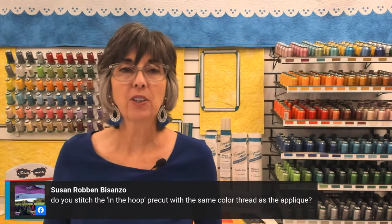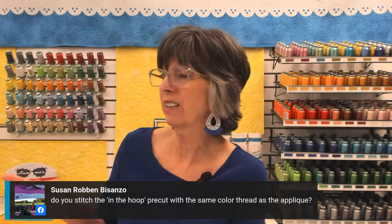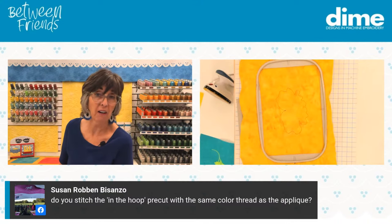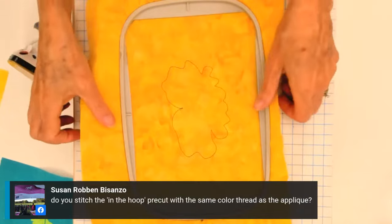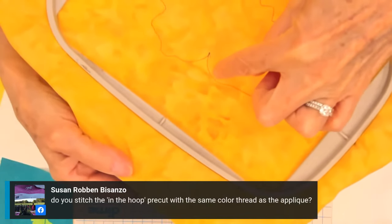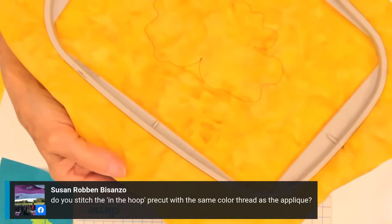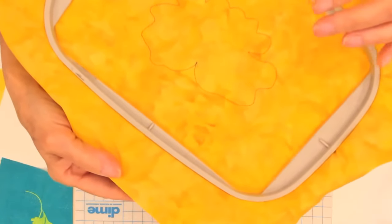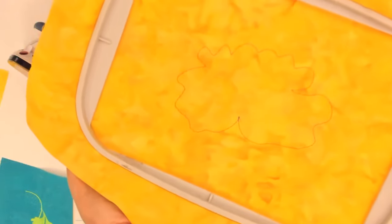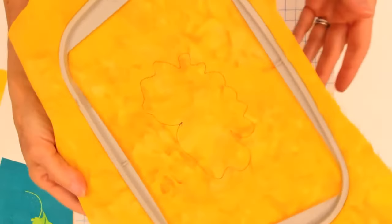Do you stitch the in-the-hoop pre-cut with the same color thread as the appliqué? I stitch it in a contrasting color — here I did it in black — just to make it easy to see because I'm going to trim right on that line. A thread or two will be visible in the finished pre-cut appliqué, but once I place it on the base fabric and stitch the satin, you'll never see it. If you're doing white on white, please use a very light colored thread — you wouldn't want any bleed through.